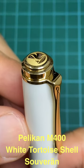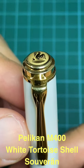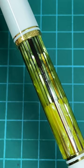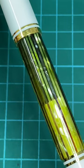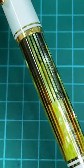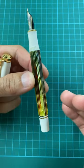Welcome back to Pen and Journal. Today we're looking at the Pelican M400 white tortoise shell — a gorgeous looker. Look at that body with all those stripes, the different sections, the colors, the hues. You can see the ink through the body, which is very helpful.